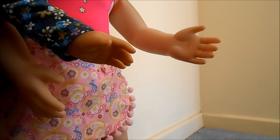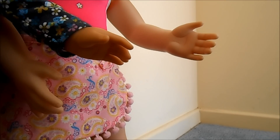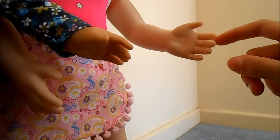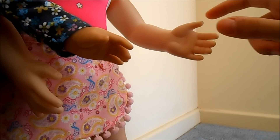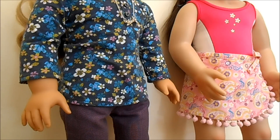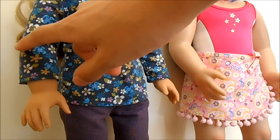Australian Girl Dolls have slightly bigger hands than American Girl Dolls. The detailing on the hands is very similar, and on both dolls the third and the fourth finger are joined together, with a gap between the third and the second finger as well as the fourth and the fifth finger, and between the thumb and the second finger. Australian Girl Dolls have more of a curve in their arms whereas American Girl Dolls have straighter arms.